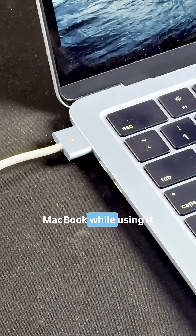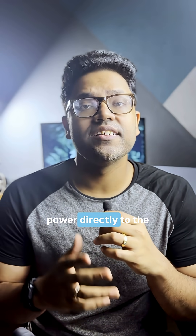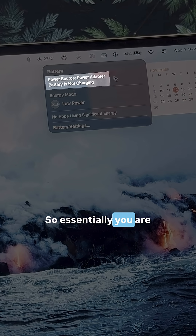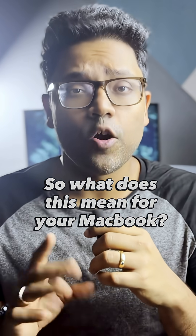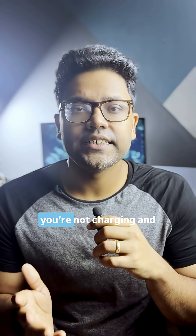If you plug in your MacBook while using it, it actually charges the battery as well as supplies power directly to the MacBook, bypassing the battery altogether. So essentially you're running your MacBook off of the adapter instead of the battery. This means your battery will last longer, mainly because you're not charging and discharging over and over.